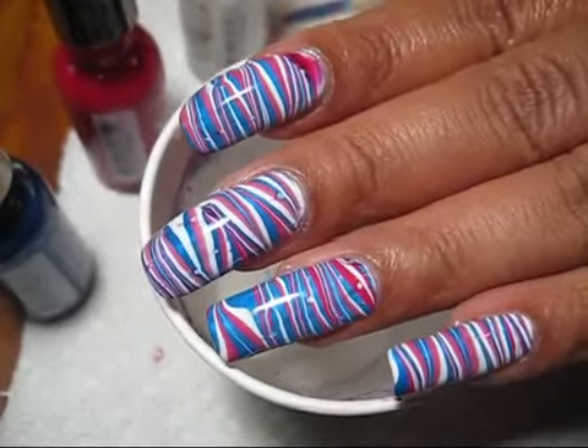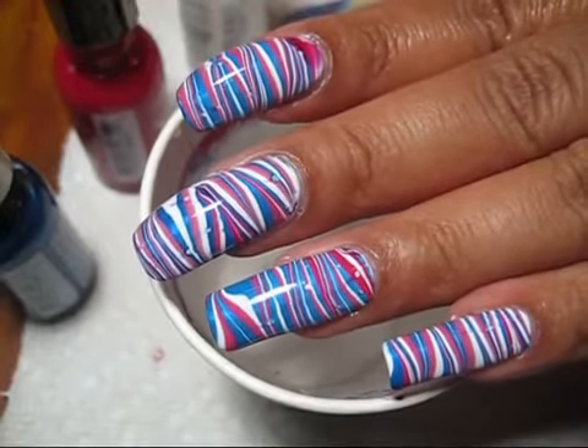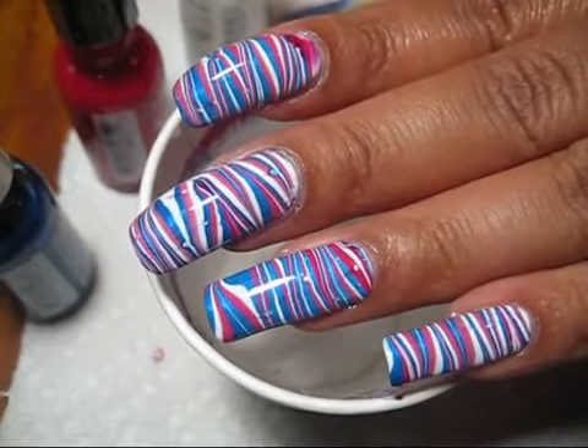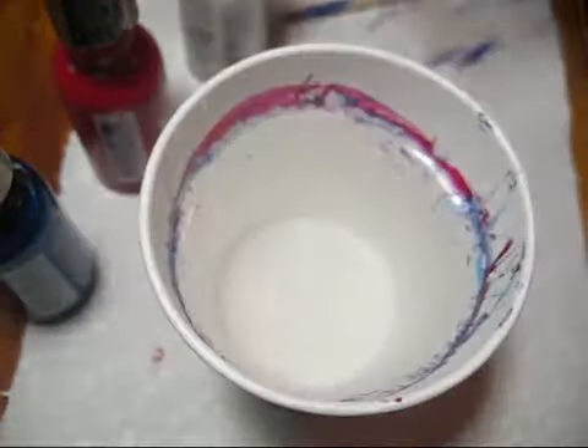Hi everyone, today we're going to be doing this red, white, and blue striped marble for the Fourth of July. I just wanted to get this up in case anybody wants to do this for the actual day.